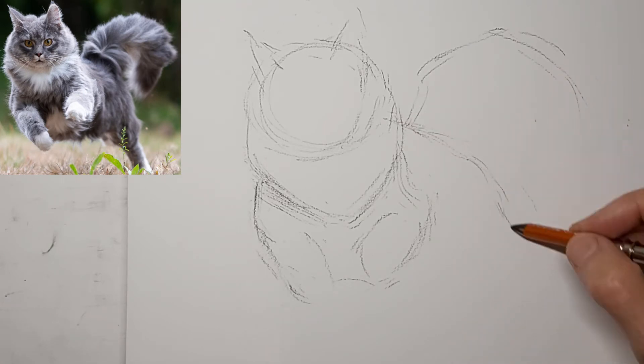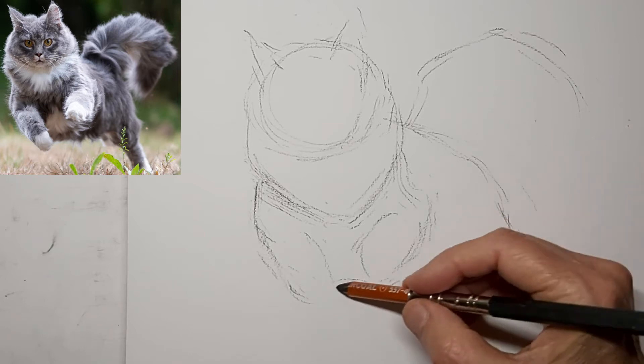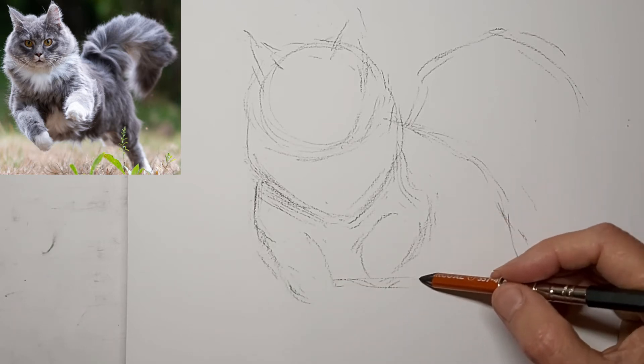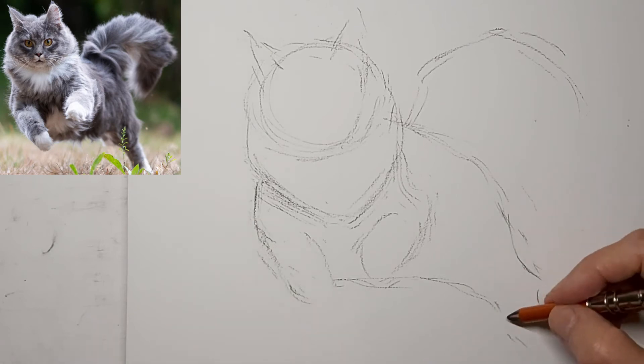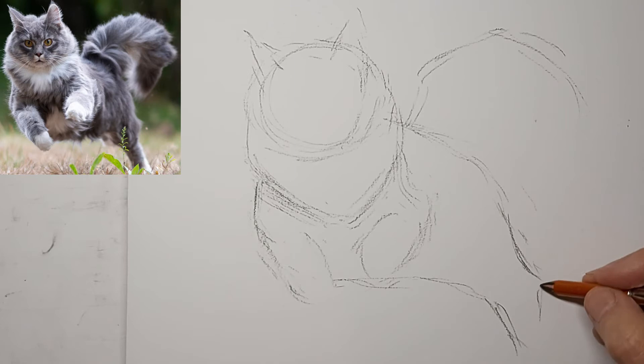Notice my lines are quite angular. I'll take the curve in separate angles, and I find that that really adds a lot of energy to my drawing.